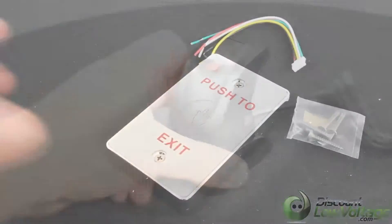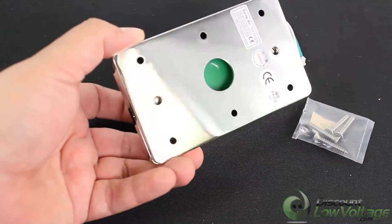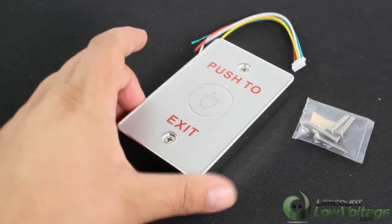For more parts, ZK Access data sheets, and to order online, visit discountlowvoltage.com.